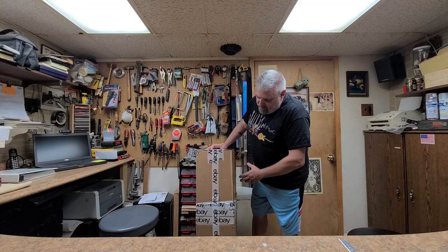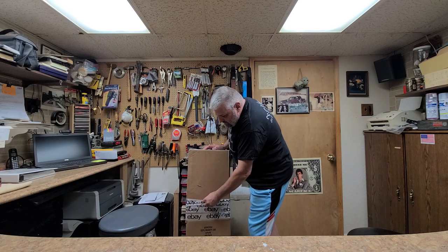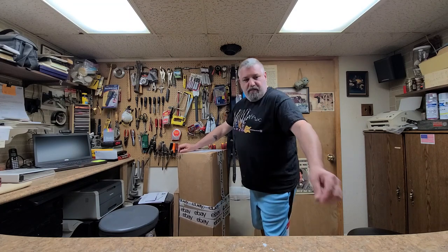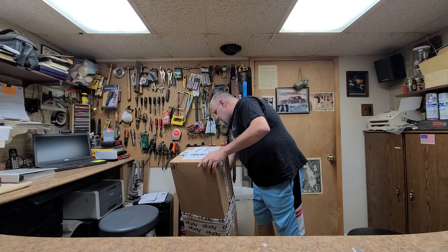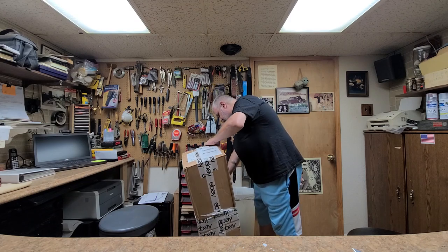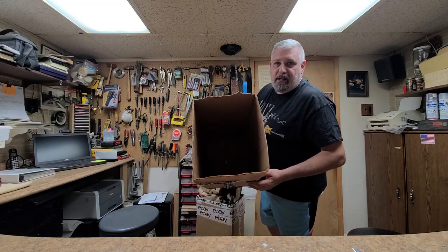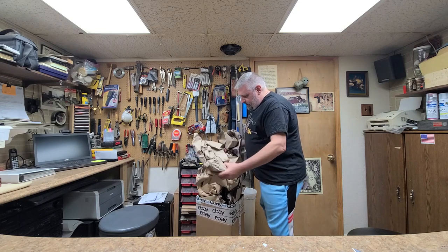Kind of an interesting box here — packaged in a regular cardboard box, but it looks like they took two boxes and put them together. What I'm going to do is just split it right here at the bottom — two boxes inside each other. Hopefully I can pull this apart with no problem. Must have been a box he had laying around. I guess his kids are going to be a little bit pissed off because their artwork is inside the box. Packed up pretty good, I've got to say — enough paper in here.